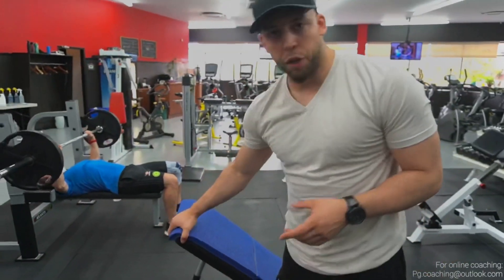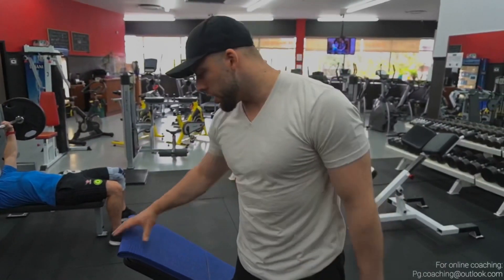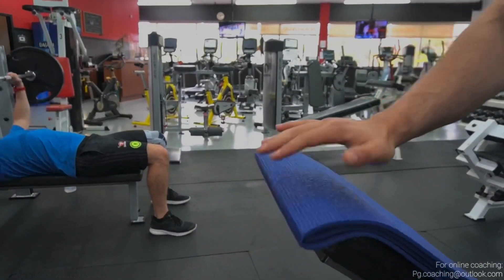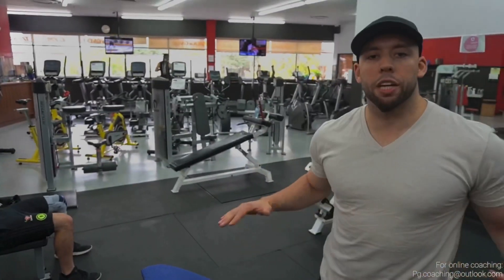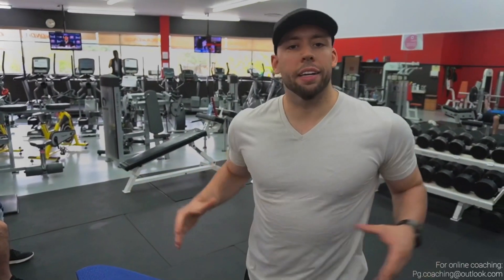All you need to do is set your bench to roughly 30 degrees. If it's not too comfortable for your upper ab region, take a thick mat and stick it here — this is a lifesaver, it makes it a lot more comfortable. And that's pretty much it. Get strong in this variation and your upper back, your lats, your rear delts are really going to thank you for it. Thanks for tuning in — check out the next video and see you guys soon.